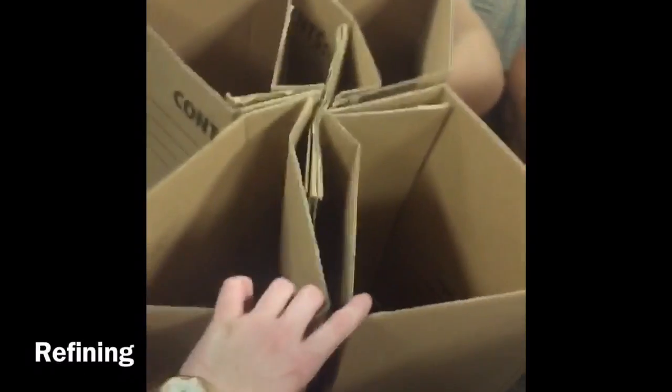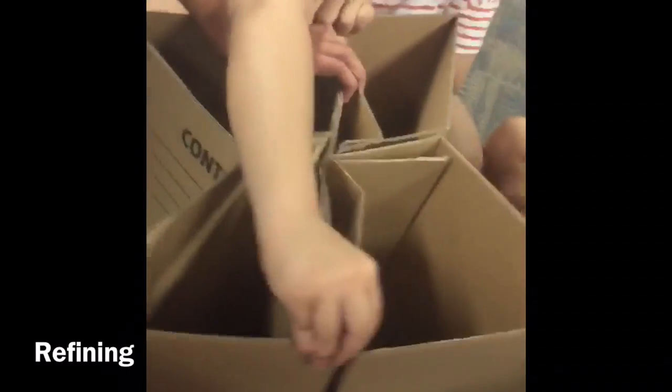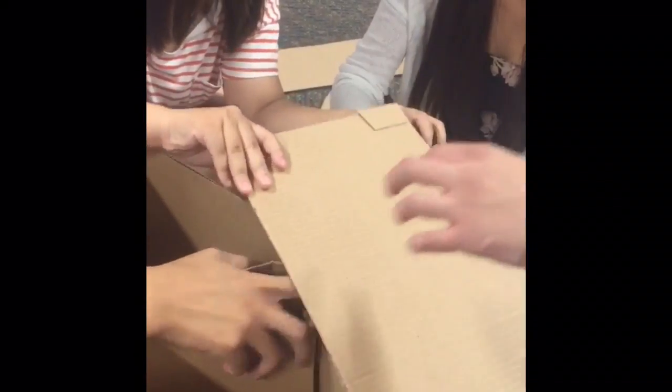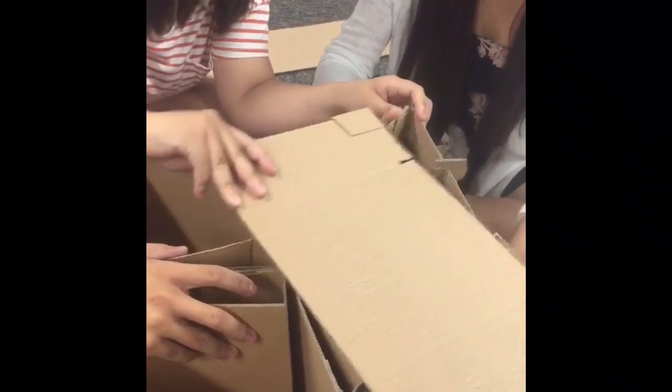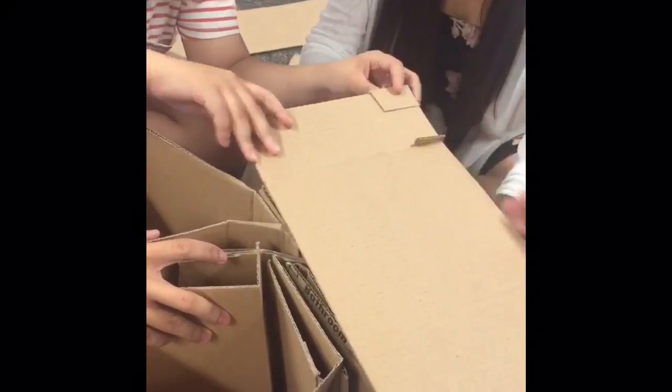Once we finished that step, we had to refine our chair. We decided to incorporate a base with four legs, and for the support, we placed a meshwork of woven cardboard in the middle of the base. Since we could not use any other material besides cardboard, we had to be creative and use a system of slits and little cardboard stoppers in order to hold the chair together.